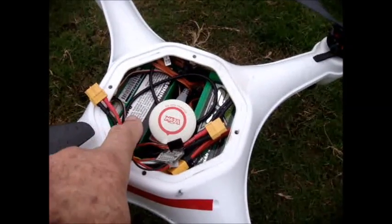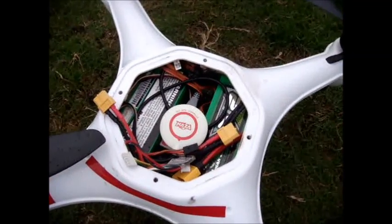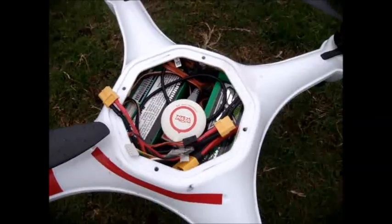I've got the same arrangement today. These are two of the 5,200 milliamp hour multi-star 4S batteries.